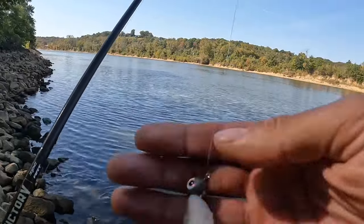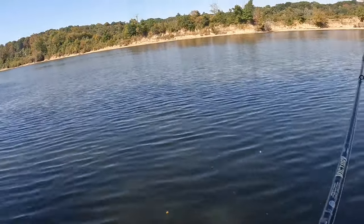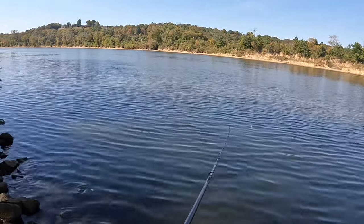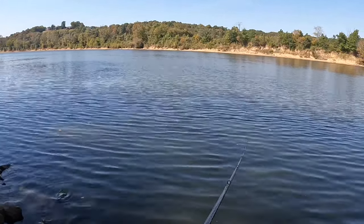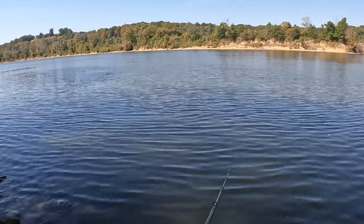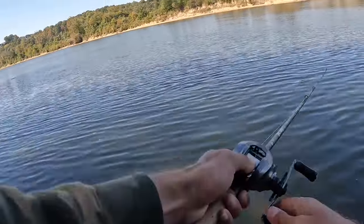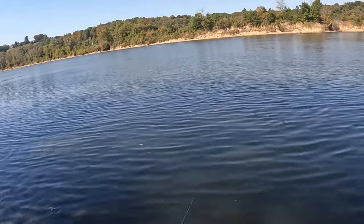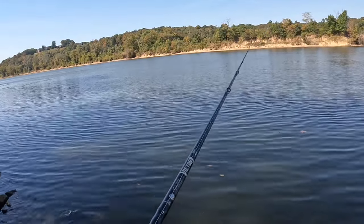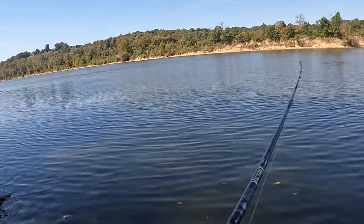Let's talk retrieve. I didn't write a script — I decided to come out and do some fishing and throw out what advice I've got. The most common retrieve with these that I see is just a straight one — throwing it out there and straight up retrieving it. Nothing wrong with that. If I'm running an EWG on these, that's probably what I'm going to be doing. Another retrieve you saw me doing is throwing it out there, reeling in that slack, letting that bait fall, keeping that line somewhat tight so I can feel a bite on the fall, and jigging it back to me — flicking it in the water column. That's probably my all-time favorite.